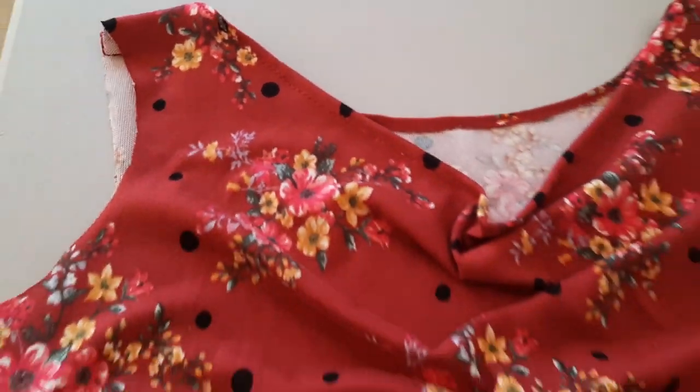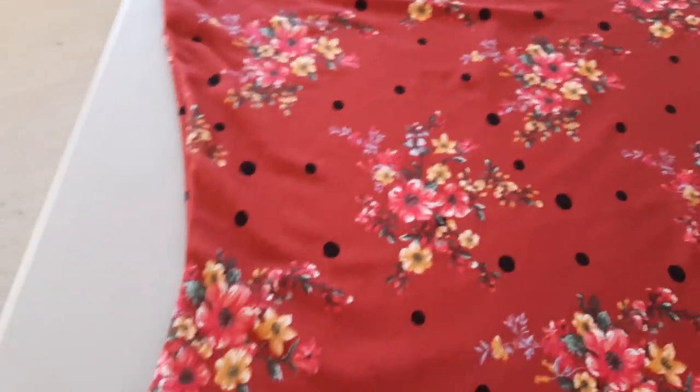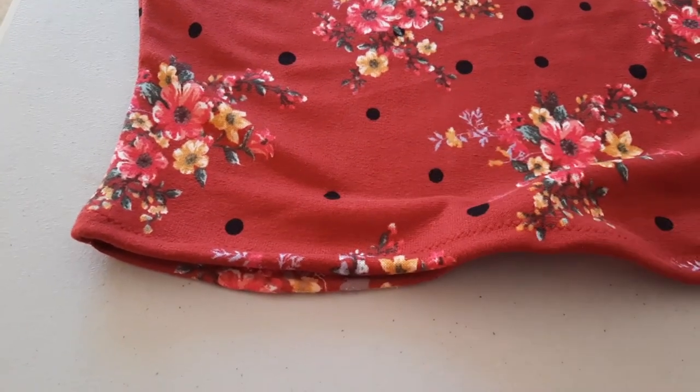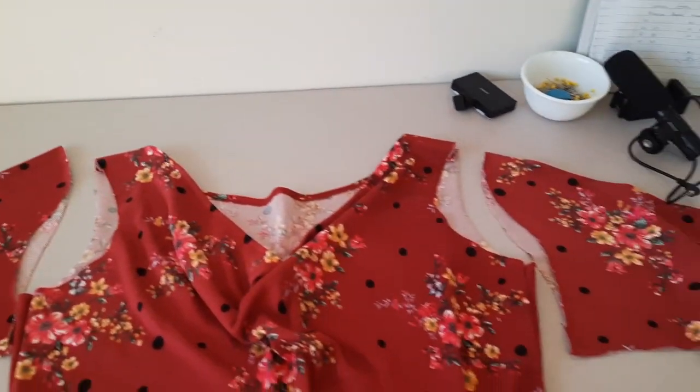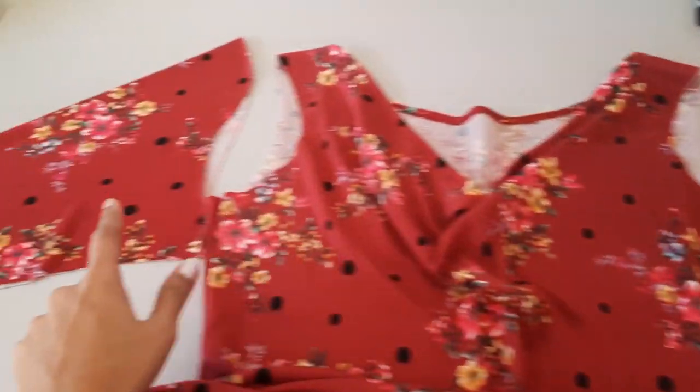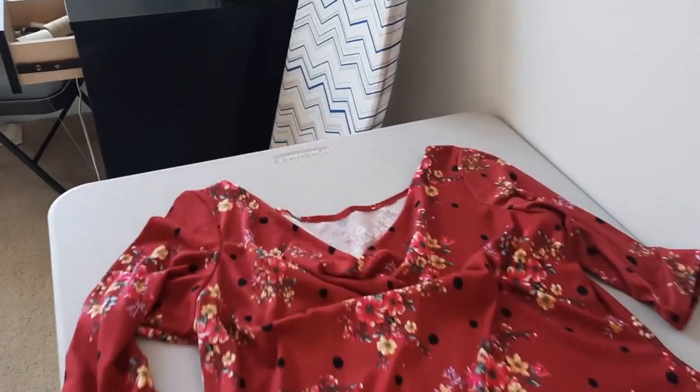I did a zigzag stitch, and the hemming of the bottom is done — also just a zigzag. It's time to attach the sleeves. I'm going to hem the bottoms first and then attach them to both sides.